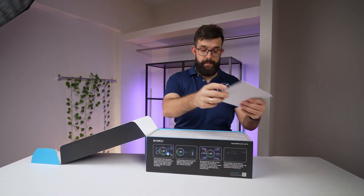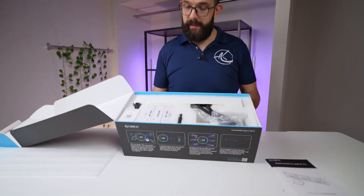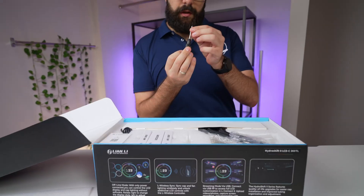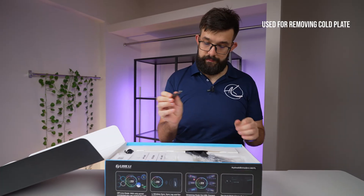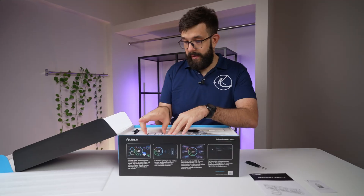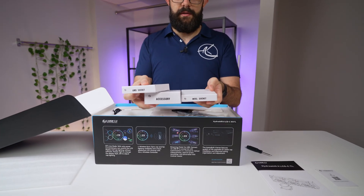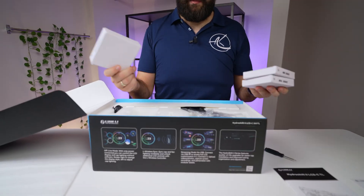Inside the box you have a little manual. Nice packing material actually. All the accessories are packed in little boxes, and you even have a little screwdriver. They're not using standard screws — this is a hex screw. You have a little QR code for the software download. Let's take everything out and then go through it. We have accessories, and I like that they're labeled with the relevant sockets, so you have Intel, AMD, and the general accessories.